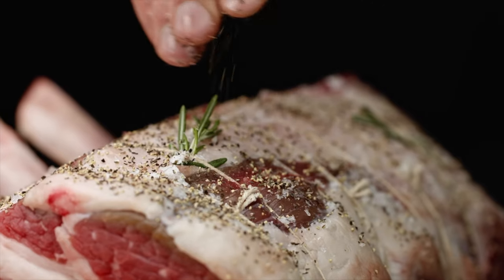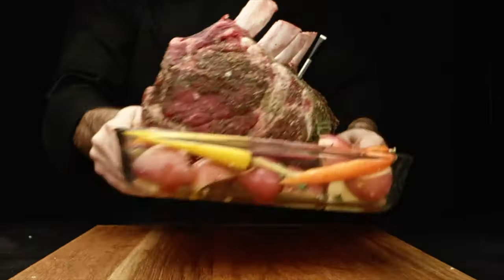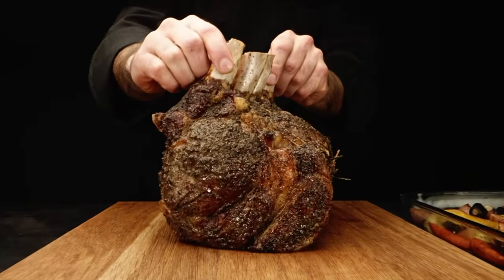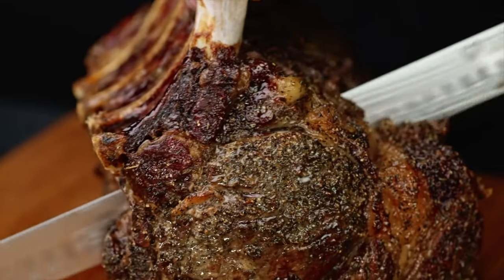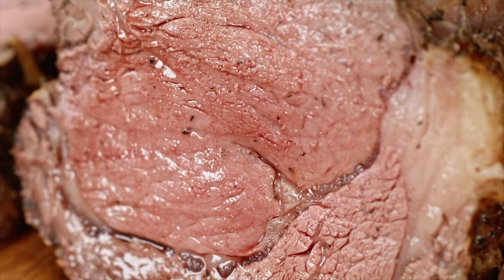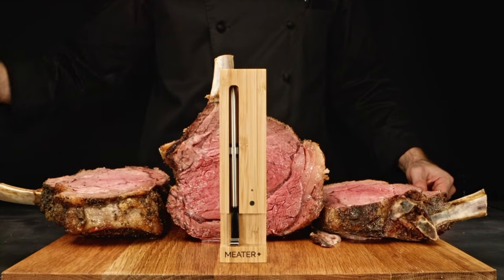I always wanted to control the doneness of steaks and other types of meat when I have a barbecue party, as most of my family members like it well done but I prefer to experiment with medium to rare. I saw this Meter product around the Home Assistant 2022.5 release as it was one of the featured integrations. The name Meter immediately grabbed my attention as I was looking for such a smart thermometer for a long time and this one looked promising.